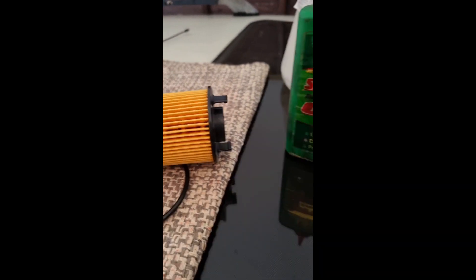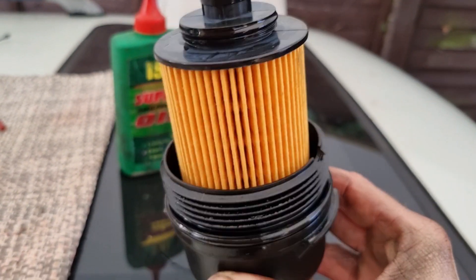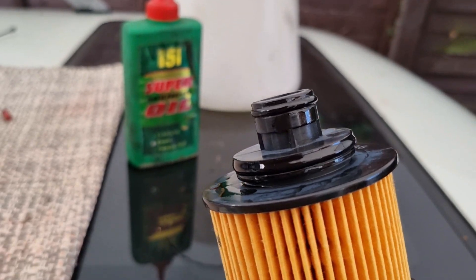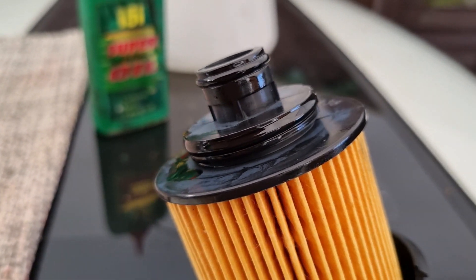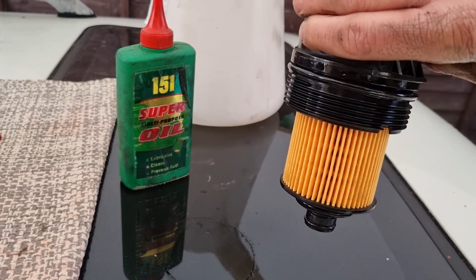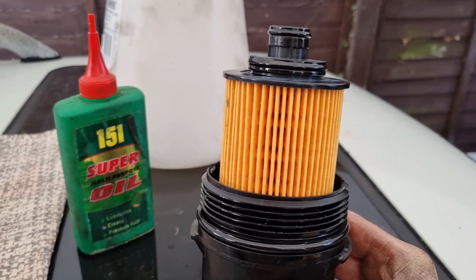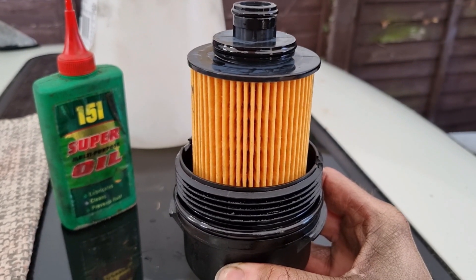I'm going to put some oil around the new o-ring and locate it onto the lid. Filter now back in the housing - I've put just a bit of multi-purpose oil around the o-rings to lubricate them and ensure it fits into the housing nicely. It's clipped in on those two good points so you can turn it upside down and it won't fall out, which will aid with locating it back into the housing.